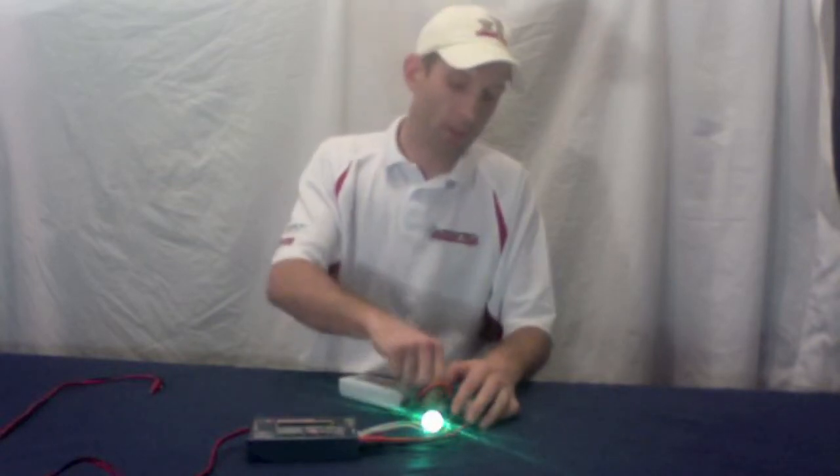When you're done, just disconnect them — balance port first, then the charge connector, and you're done. If you want to charge more batteries, you have to use a bigger charger.